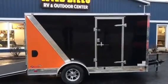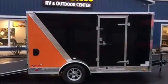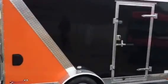Wild Bill's just got in the International Motorcycle 2017 Motorcycle Special. This is a 7x12 Cargo Mate trailer and you're going to see from the side that it's screwless.